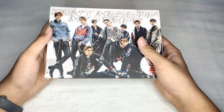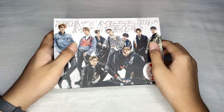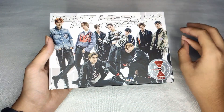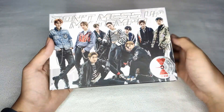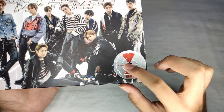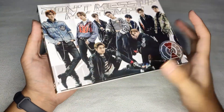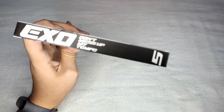So yeah, there are some photo cards inside — two of them. I don't know which member they are yet. So this is the album. As you can see on the front, it says 'Don't Mess Up My Tempo,' and here are the nine members. There's also a sticker — I like this thing, it looks like a sticker. Here's the front and left side: EXO 'Don't Mess Up My Tempo.'